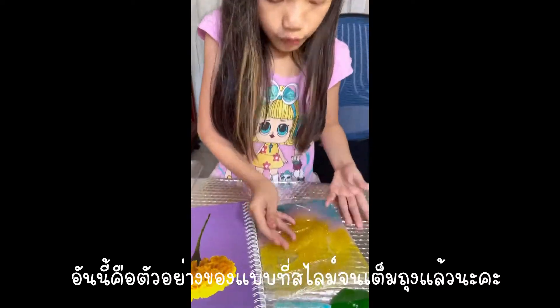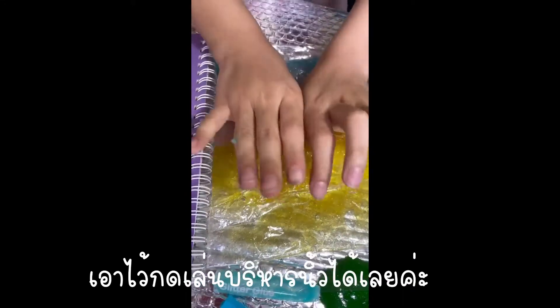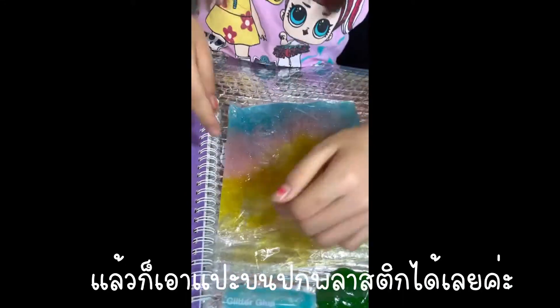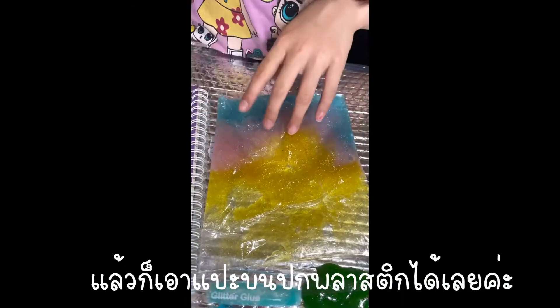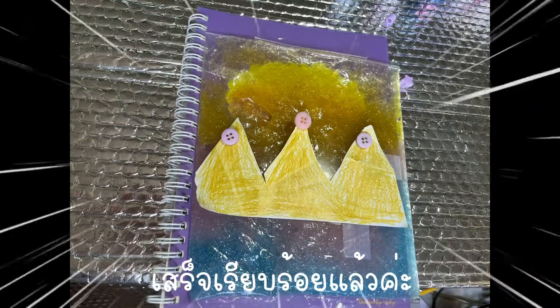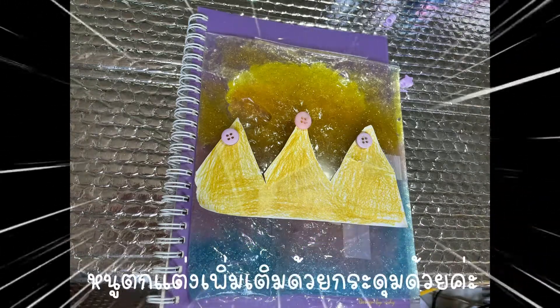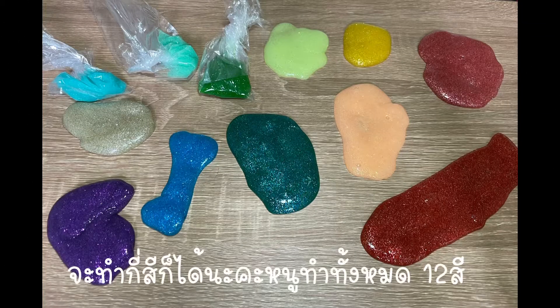Put two or three slimes in a plastic bag, make it flat, and blend them with the other slime. This is the finished one — you can squish it like this. Put it in a plastic cover like I showed. This is my finished product. You can put buttons on too, and you can make as many as you want. I made 12!